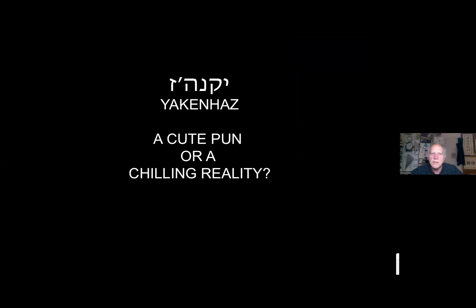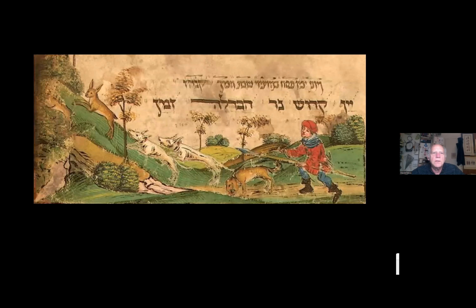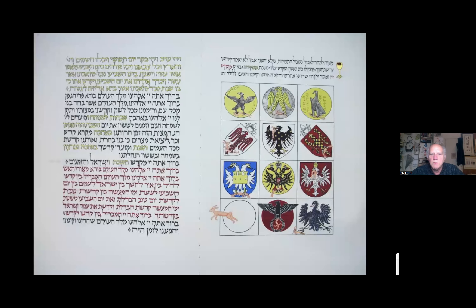This section is based on medieval German Haggadot which used an acronym for remembering the order of the Kiddush for Saturday night and compares it to a rabbit hunt — very famous in Jewish art — and this was my interpretation of it.